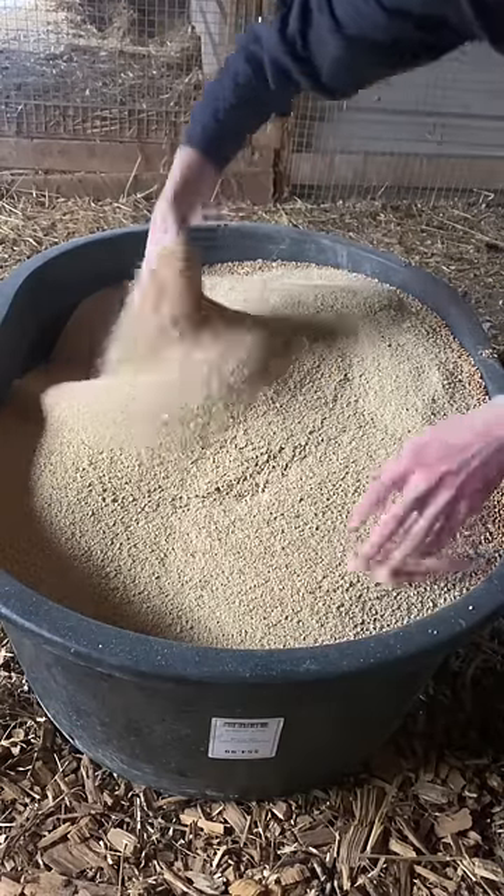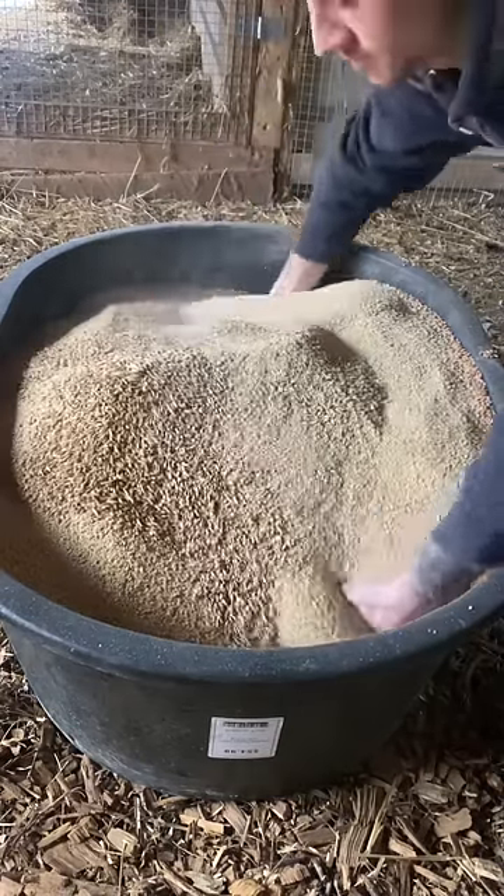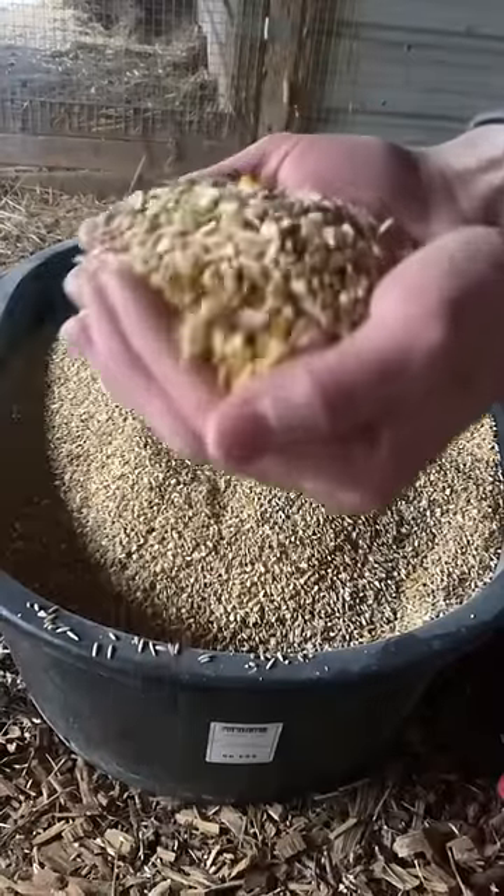And now we mix. And there you have it. Let's go feed those hungry chickens.